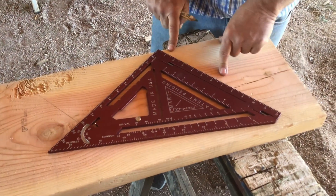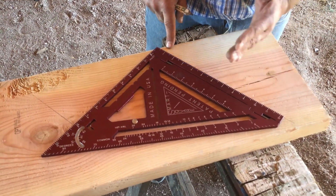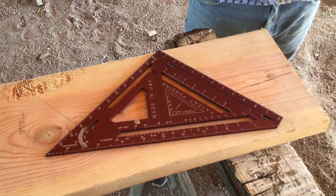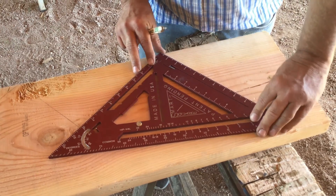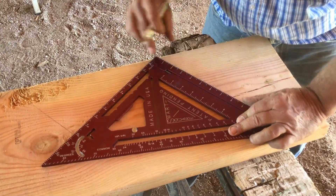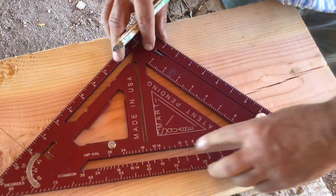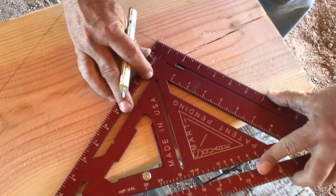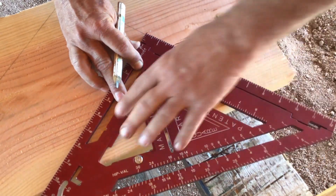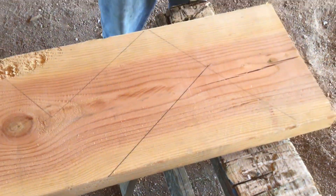My bottom step is going to be the 7 and 3/8ths inch rise minus one and a half inches for my tread — I'm going to be putting 2 by 12 material on top of the stringer as treads. So the math on that would be 5 and 7/8ths inches. I hold my Smart Square in place in the 180 degree detent, make my mark at 5 and 7/8ths, slide it over, hold it on my line nice and tight. And that's going to be the heel of my stairs.